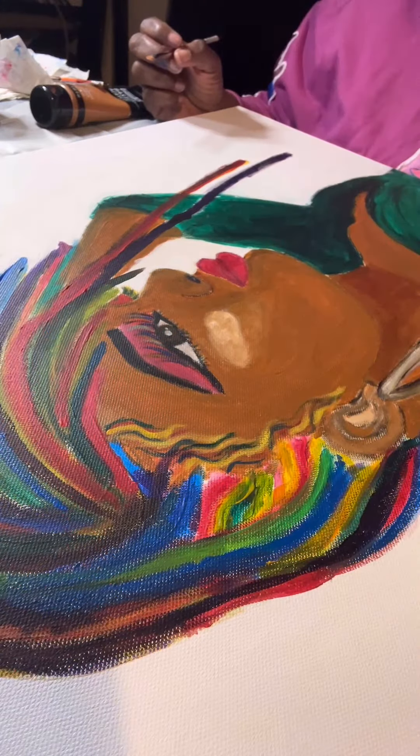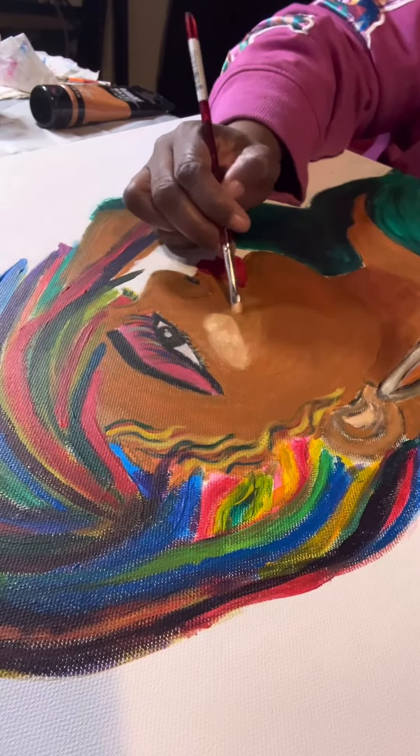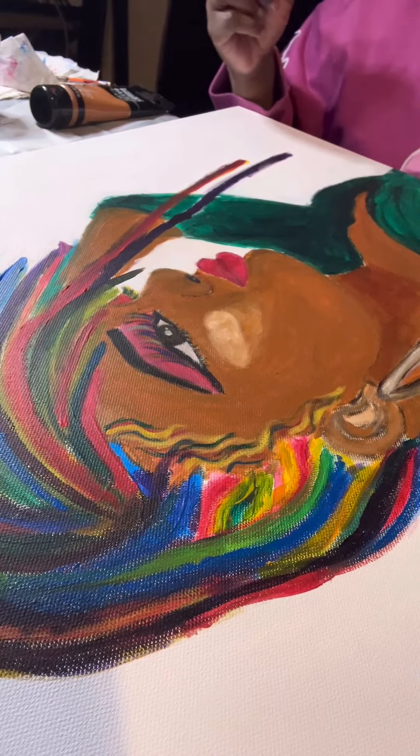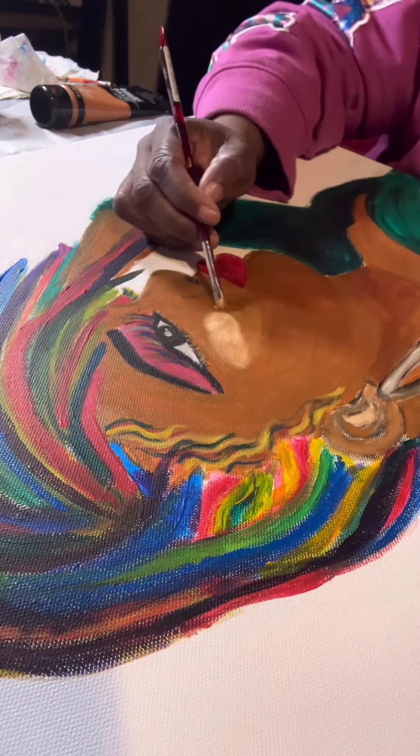So this image, when I first did it live, I had an issue with her cheekbone — where it was placed, the angle, the shape that it was. I said no, I gotta do this over. So I just come home and start that process.